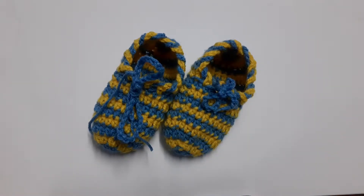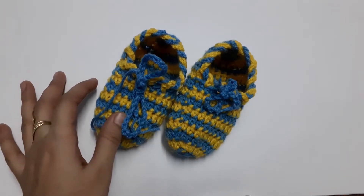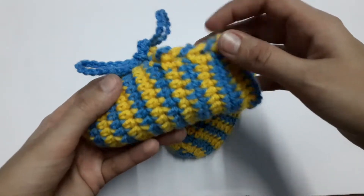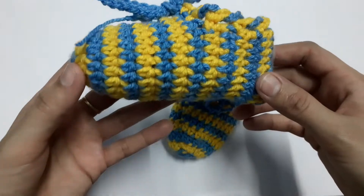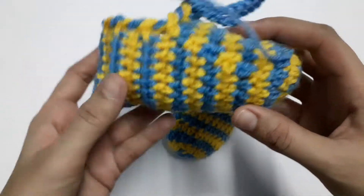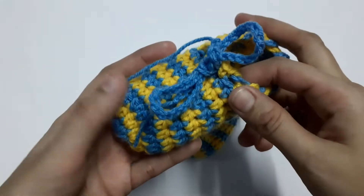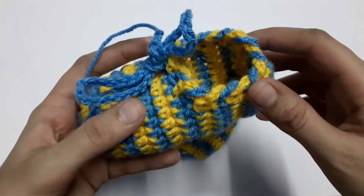Hello everyone, assalamu alaikum, this is Miss Bagulama Pass from Mishri Arts. Today we are going to learn how to crochet these cute booties — you can also call them boots or slippers — for your little baby. The size I'll be making is 9 to 12 months. These are specially designed for my son and this is my very own design, so you can ask me anything. You can customize in any color or any size you want. These are very easy and quick to make, so let's get started.